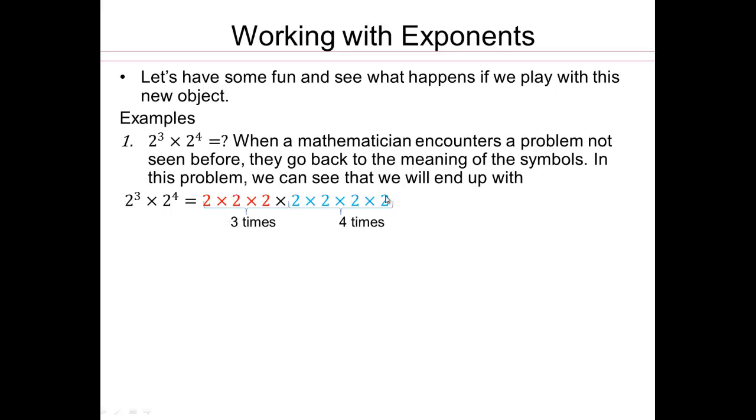Look what we have here — you have 1, 2, 3, 4, 5, 6, 7 twos multiplied together. So do you have something that you can write this precisely and not have to write all 7 twos? That means this is 2 to the seventh power. So how did we get the seventh power? We had the 3 twos from the first base and exponent, and 4 twos from the second base and exponent — that's how we got 2 to the seventh.